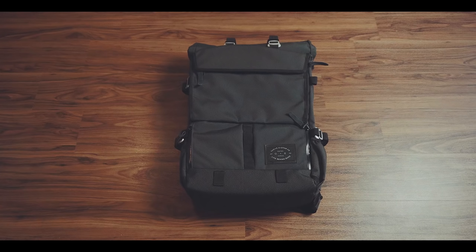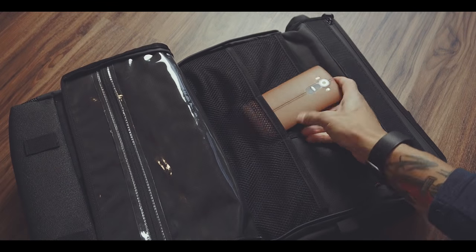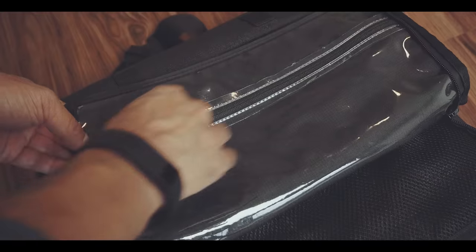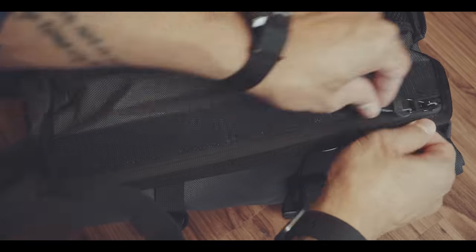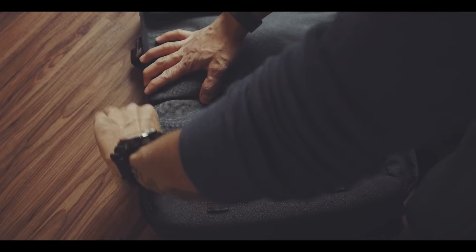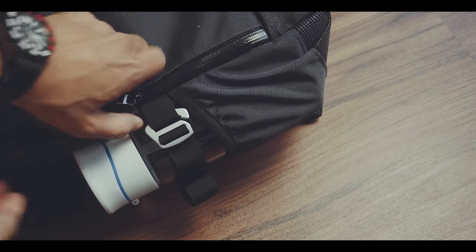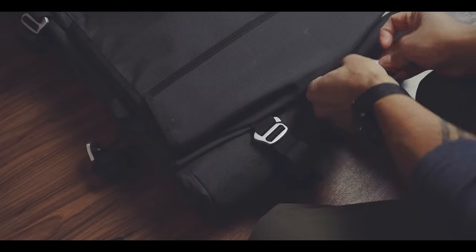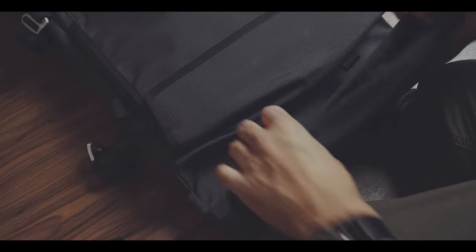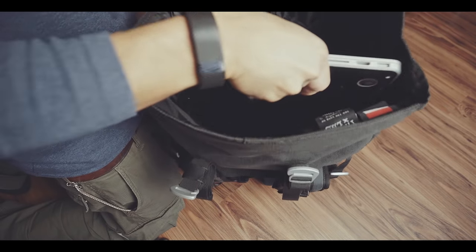Unlike the Mission Workshop backpack — click the link above for the review — it comes with a lot of useful compartments right from the start: one organizational front pouch with mesh pockets, a clear pocket for small items and a laptop compartment for a 15-inch laptop. Two front pouches, two side pockets for bottles, a hidden bag pouch for important documents, and a big top-loading main compartment with a suspended and padded laptop compartment for laptops up to 17 inches.